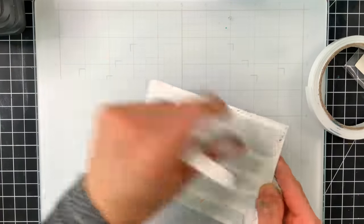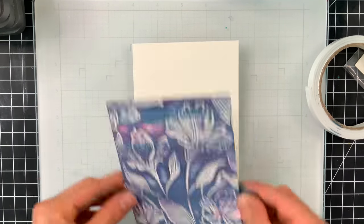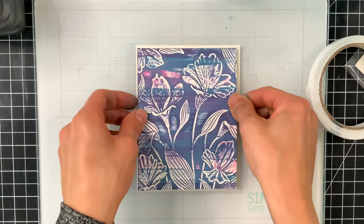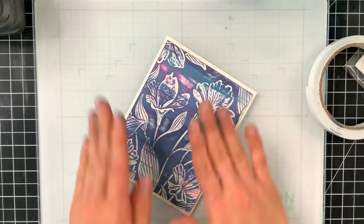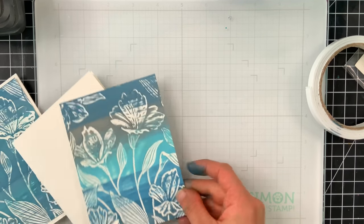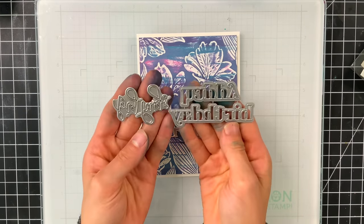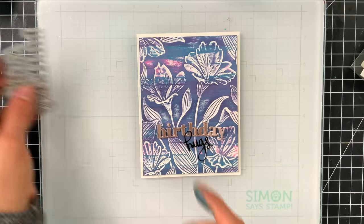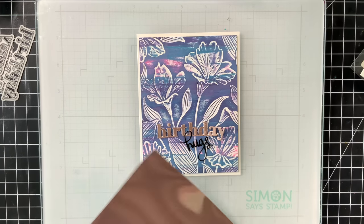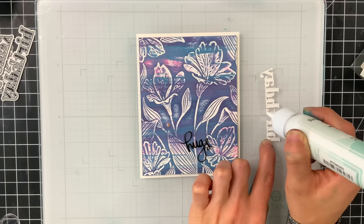Now I had to turn these into finished cards. For every one of them I popped the panels up onto an A2 size card, cutting them down just a little bit so they'd have a white border around the card. By the way, if you notice my blue inky fingers — that is not from this project. I was playing around with Uncharted Mariner on another project. For sentiments I pulled out a happy birthday greeting and a big scripty hugs die. I really liked how these two paired together, using the birthday portion from one and the hugs from the other. I'm also going to be using the new rose gold cardstock from Simon Says Stamp and black glossy cardstock.